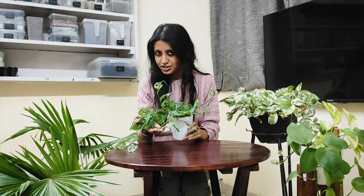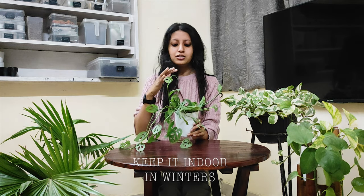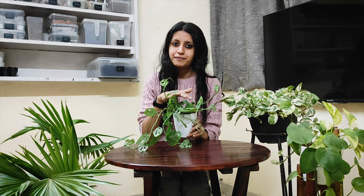In winters, the outside temperature is very fluctuating and not good for this plant. So it's better to bring this plant indoors and keep it in a bright window, and then your plant will do well.